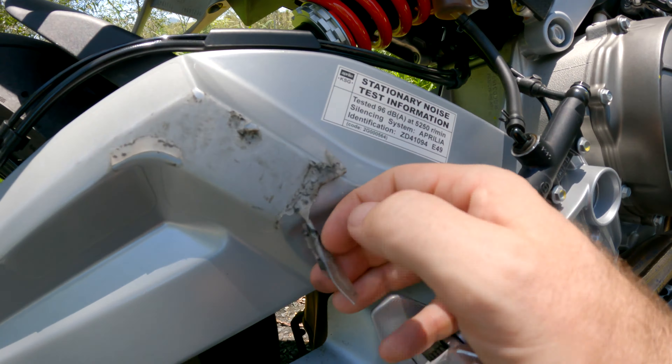Turn it on and you get five engine modes including three for the street: Individual, Commute, and Dynamic. The Individual riding mode is fully adjustable — you've got engine mapping, engine braking, traction control, wheelie control, and ABS. There are also race settings: Challenge and Time Attack, both fully customizable. We've also got cruise control which is absolutely fantastic — I didn't think I'd like it but it's brilliant to use and it works perfectly.